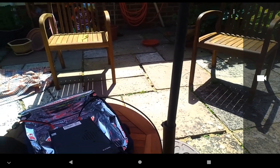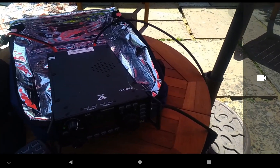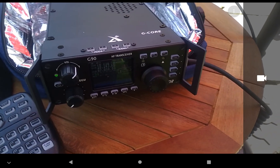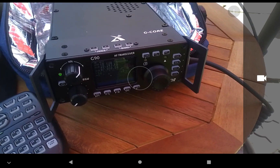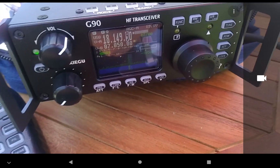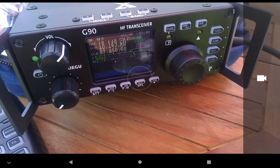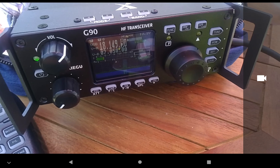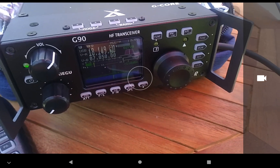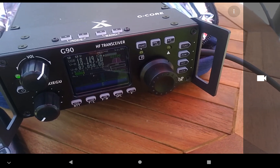I'm just here checking it out. Not too sure what this video is going to look like — it looks absolutely horrible on the screen, that's probably the reflection of the sun. There he is, coming in pretty good — I may try him again in a minute. Thanks Dave, looks to be a fantastic antenna that I'm actually going to enjoy with this G90. 73s.